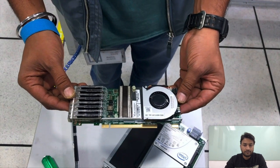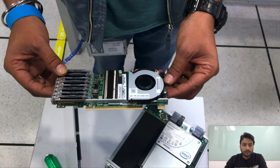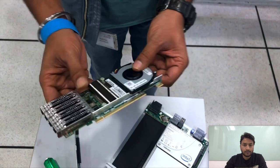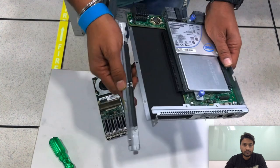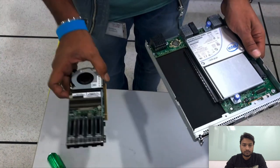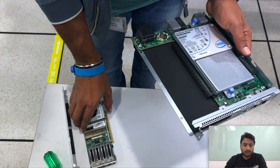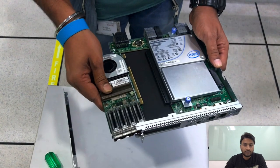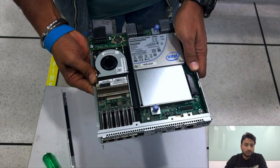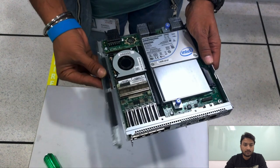This is how the VIC 1455 card looks with four connectivity options. Now let's go ahead and install the VIC 1455 card back. You can install the card on the PCI slot, and once it is installed please go ahead and install the side cover.